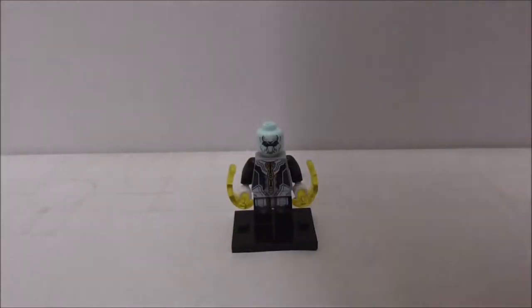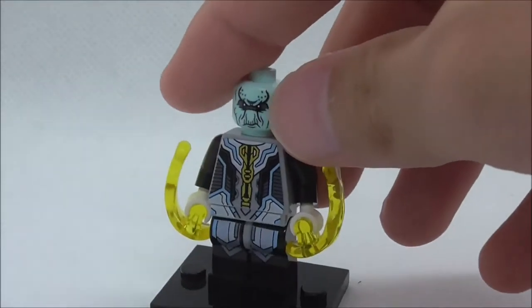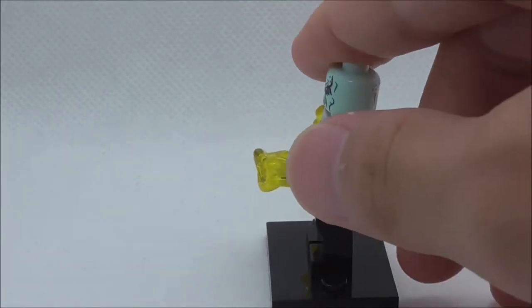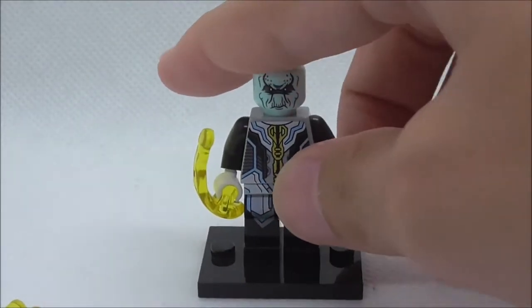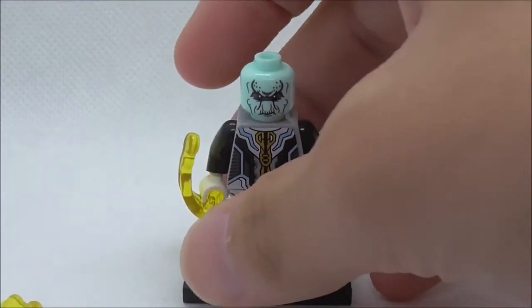Let's get straight into the figure. The figure comes with these power blast pieces in yellow, which is pretty nice to get. I'm not really sure if they fire or not because I don't know how to fire this thing — it's a little bit weird. I'm not 100% sure how to use this feature.